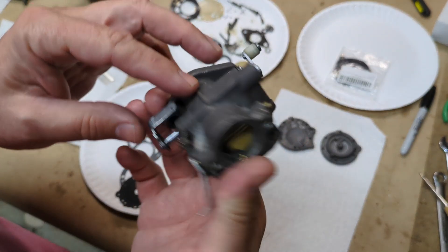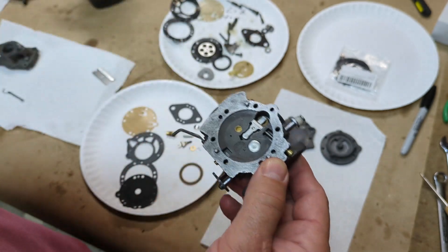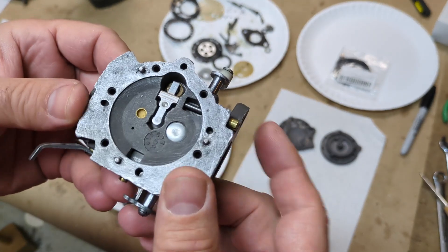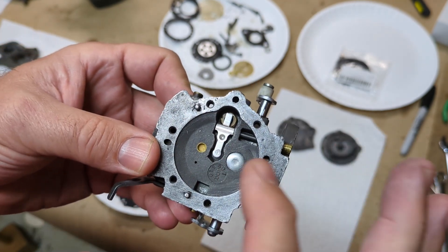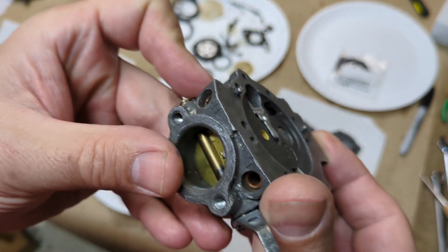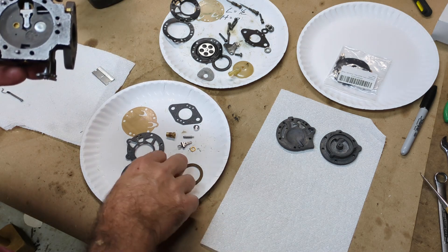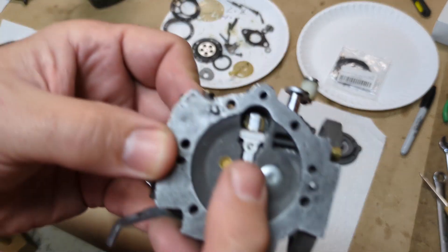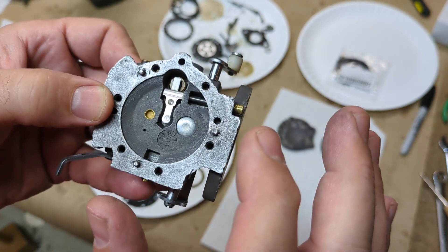We got our carburetor out of the ultrasonic cleaner and it's pretty clean. I've been trying to put the new needle and seat in here and I've run into a little bit of a problem. This is the original one that was in it — you can see it's got a spring-loaded lever in it, and that lever is pretty well even with the metering surface, which is what you want. The diaphragm has a little button on the bottom that pushes down on this, and that's what releases the needle out of the seat.